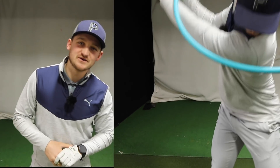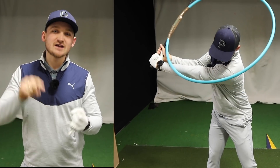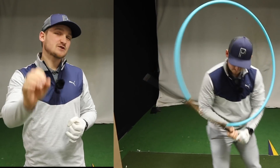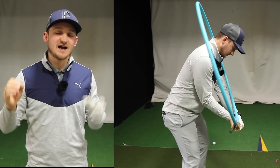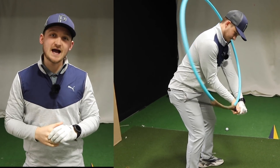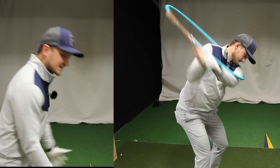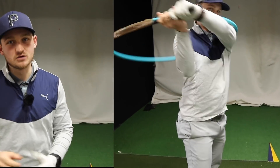Hello everybody, welcome to a brand new video. Today we're going to look at, as you're getting older, can you hit it longer? Well the answer to this question is yes. I want you to follow these steps that we've got today with the hula hoop and understanding how you create a bigger ring around in your swing, less standing up to create a lot more power.